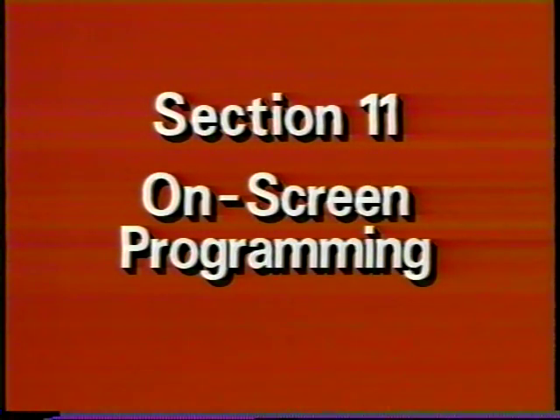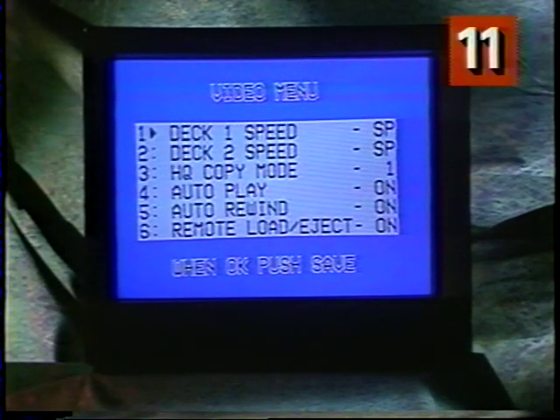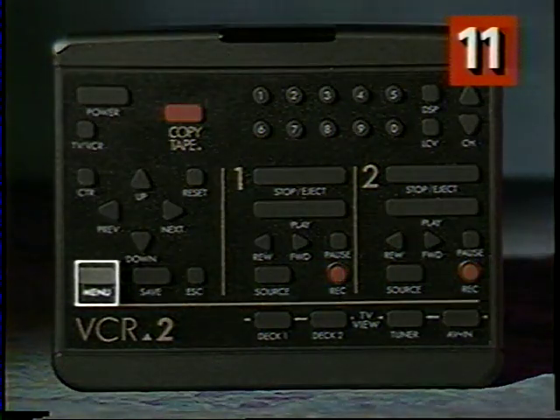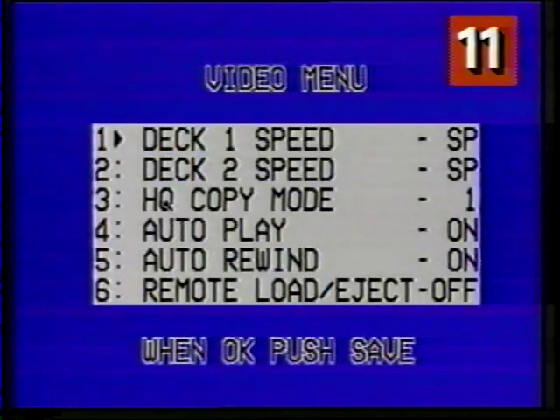I've already shown you how to set the date and time and how to set the timer for recording. Now let's quickly go through the rest of your on-screen programming menus. These menus make it simple to view and change your VCR2 settings right on your TV screen. You don't have to use these menus every time you watch a tape, just when you want to change a setting. Press menu to display the main menu on your TV screen, then press 1 to select the video menu. On this menu are settings that deal with what you watch and record, as well as the auto features.